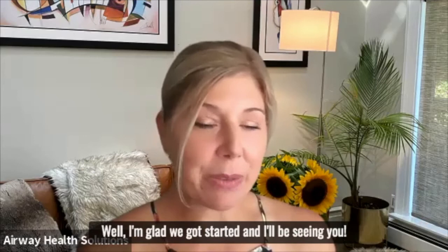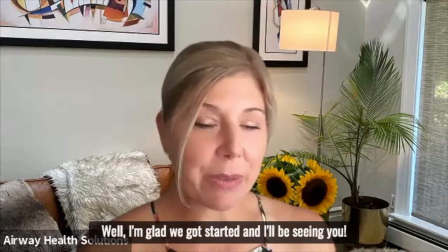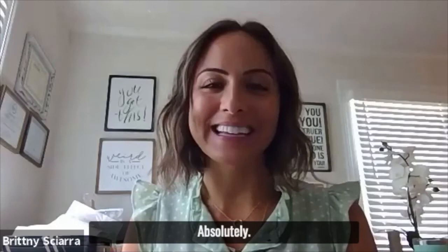Sounds good. I'm glad we got started, and I'll be seeing you. Absolutely. Thanks, Brittany. Thank you so much.